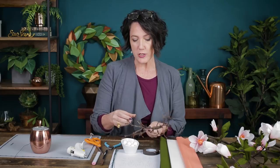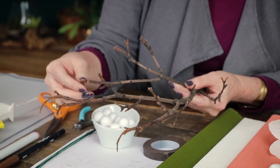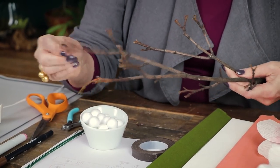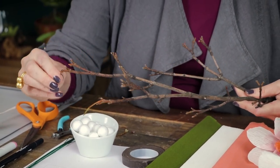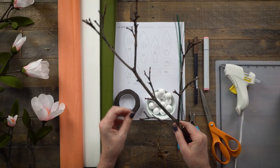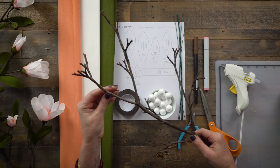To prep the branch, I'm just going to clean off any of the really broken, brittle pieces. I'll leave some because we will add leaves to the ends of these, but you can also remove some if you want to keep it a little more simple — it's up to you. If you're unable to find branches in nature or your backyard, you might want to go to the florist and see if they have any to sell you.